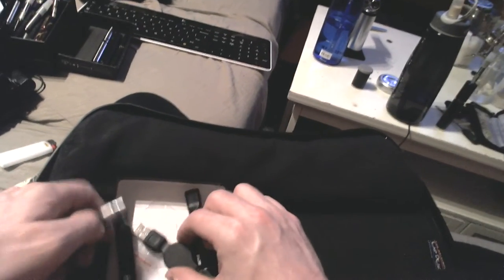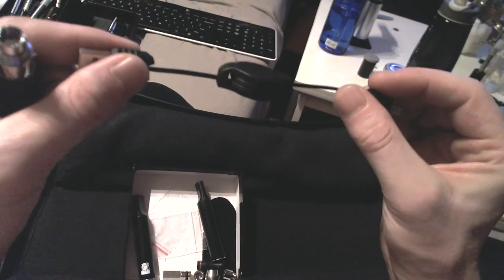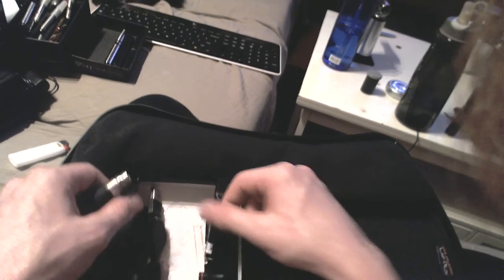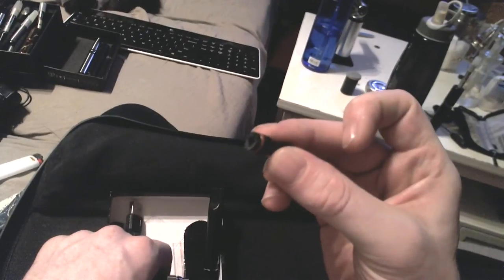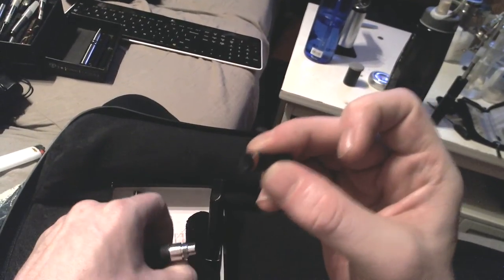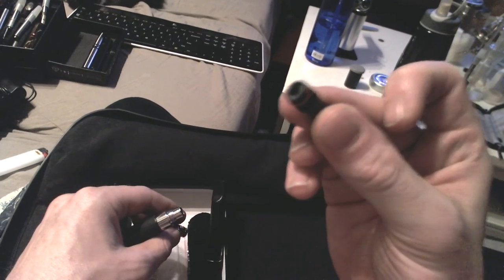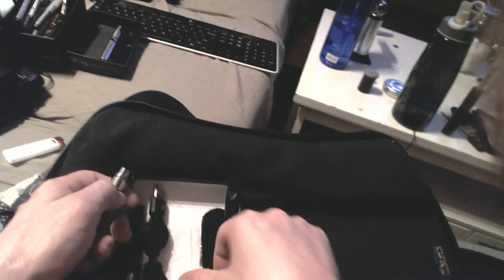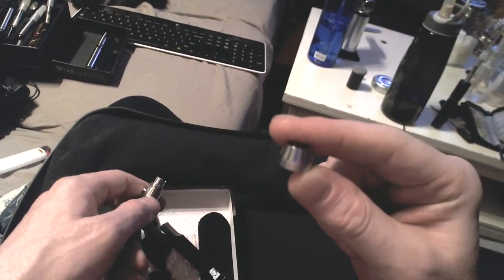With this also came the crappiest USB cord I've probably ever seen for charging — not even sure if it will carry the 4.2 volts of the higher rating. Also included are two mouthpieces which do fit other 510 carts or KR808D battery carts, which is the normal small e-cig style, but they don't fit any carts in this pen.